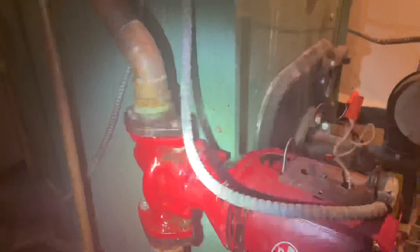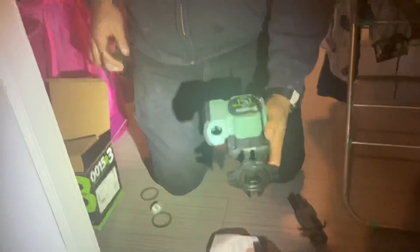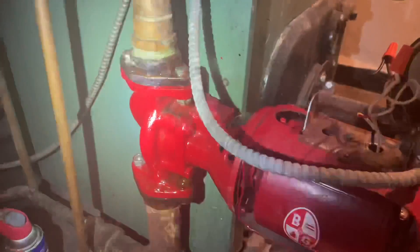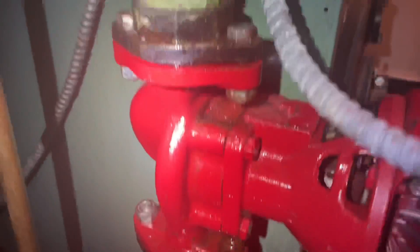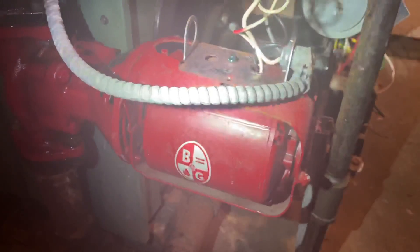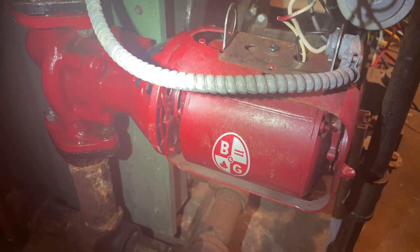We're just going to swap it out. Draining down the boiler, got everything isolated, we're going to swap this bad boy out. Steven is spinning around the orientation of the motor on the actual body. I'm spraying everything down with WD-40 to help get these circulator flange bolts off.